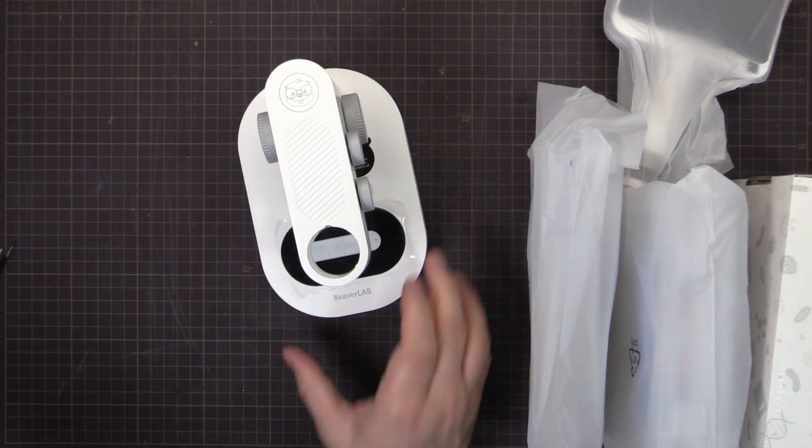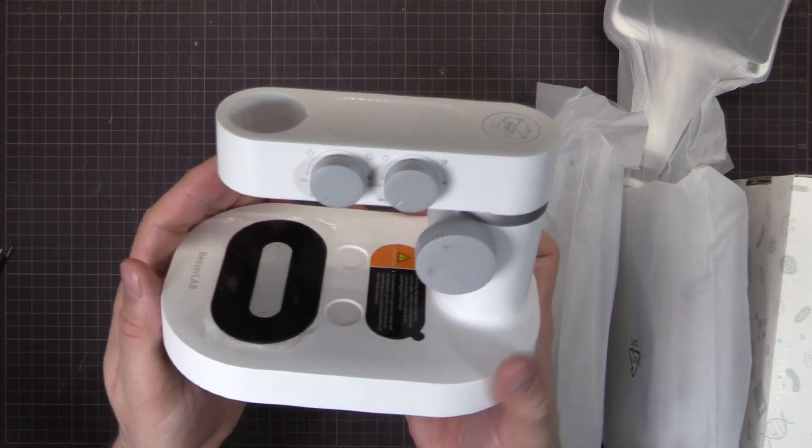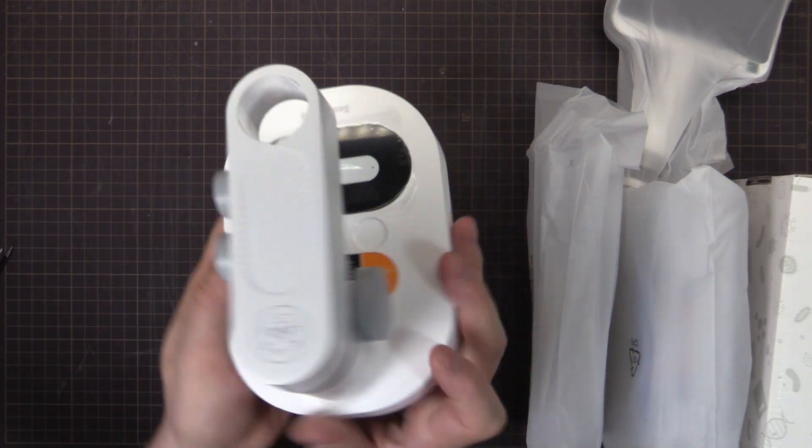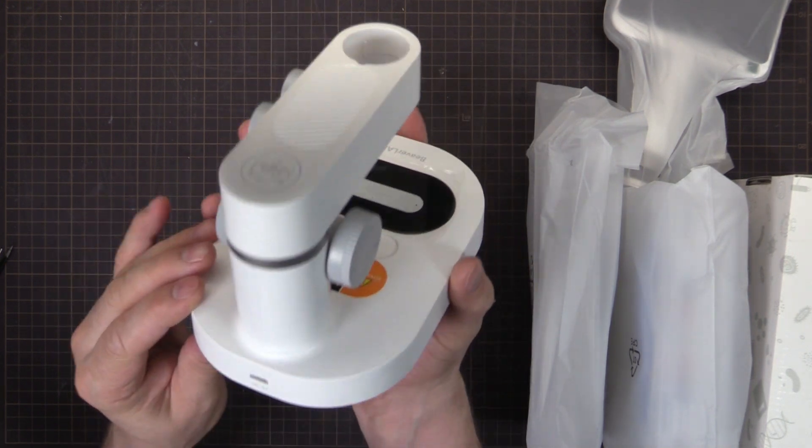Look at that — that's actually quite nice. Nice matte white finish, USB port in the back for charging and power.